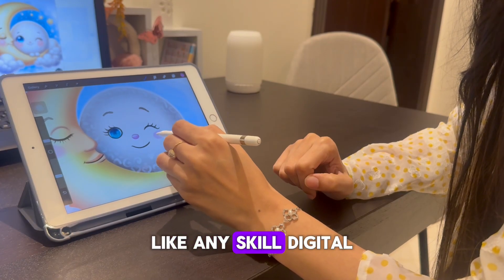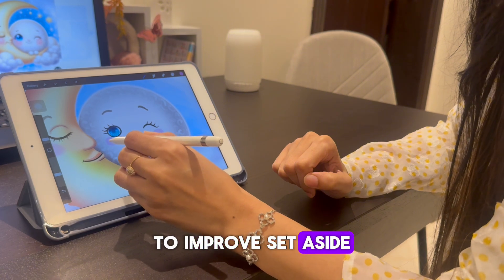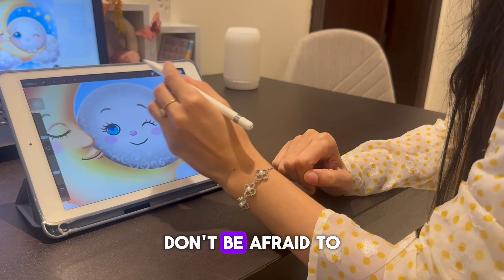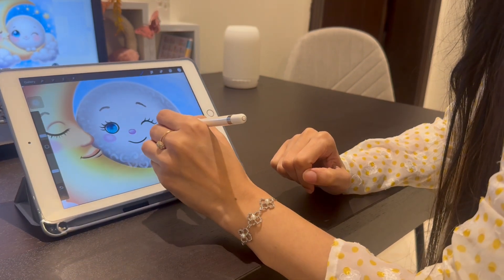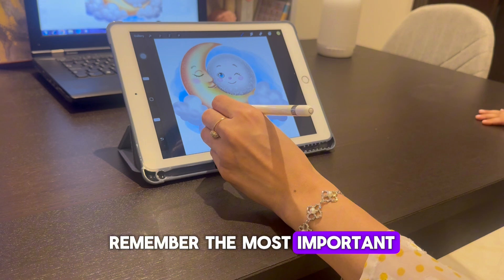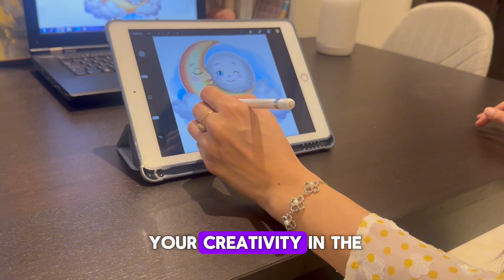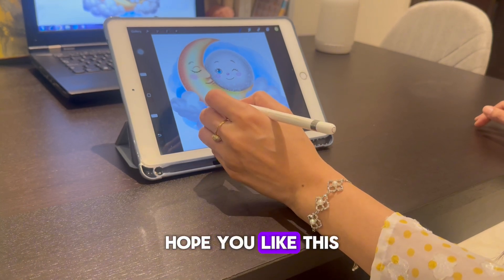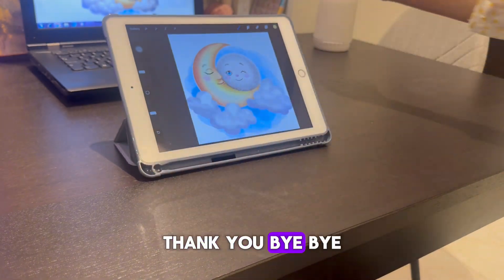Like any skill, digital art also requires practice to improve. Set aside regular time for drawing and experimenting with different techniques. Don't be afraid to make mistakes or try new things — the most important thing is to enjoy the process and have fun exploring your creativity in the digital art world. Hope you liked this video; don't forget to like, comment, and subscribe to my channel. Thank you, bye bye!